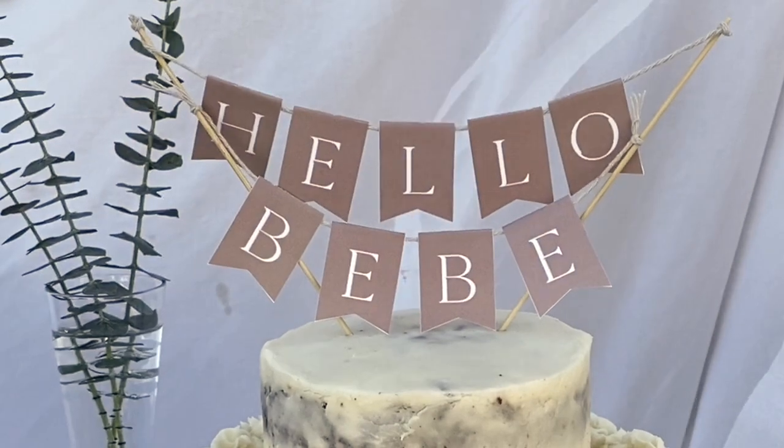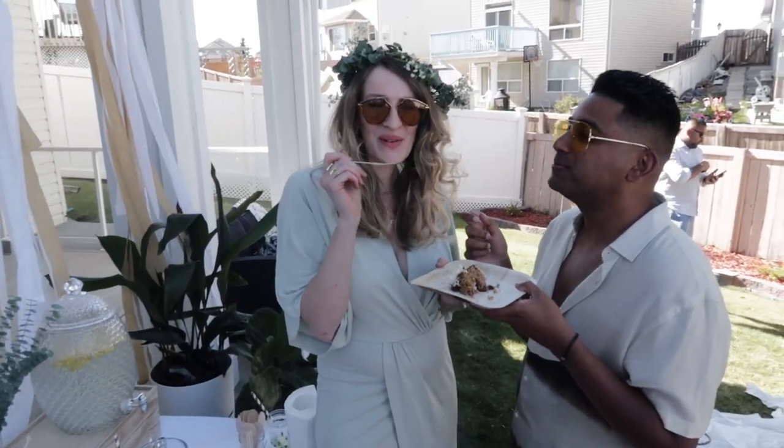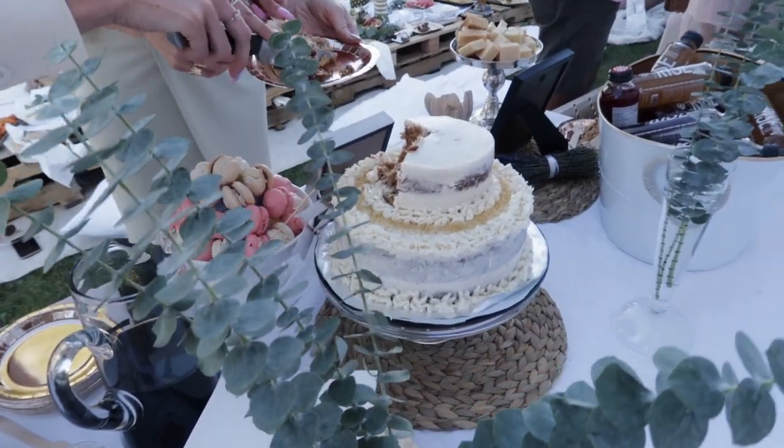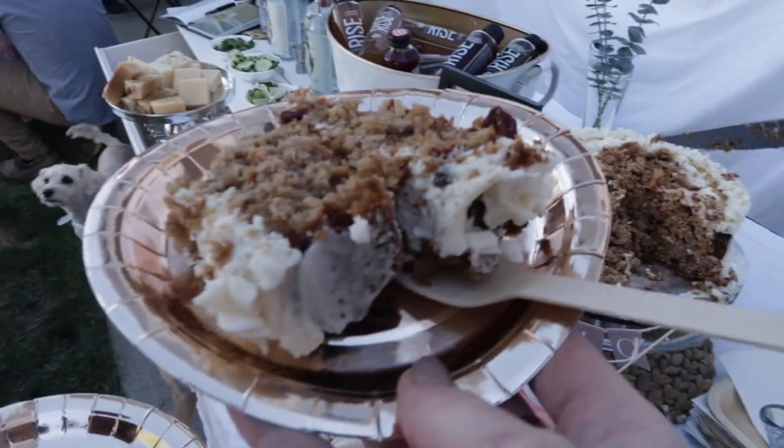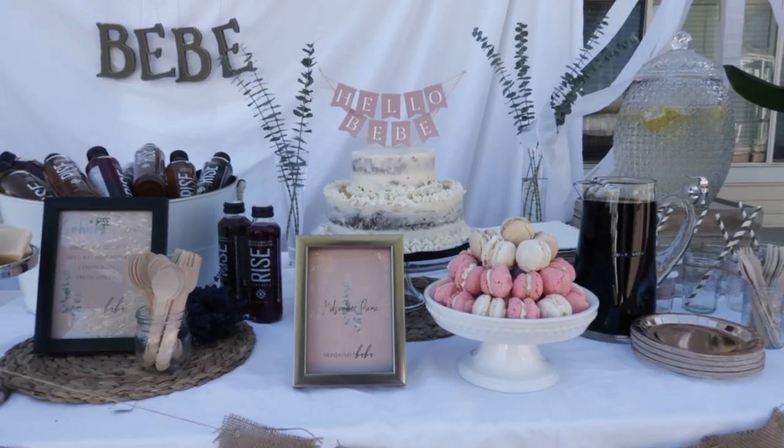I just love how we displayed everything. We didn't want too many sweets — we opted for a cake made by my mom, who also made our wedding cake. People actually finished the cake, which I've never seen at an event. I was a little sad because I was looking forward to having it the next day, but very happy because it was so good. In addition to the cake, my mom made macaroons, which we also had at our wedding.